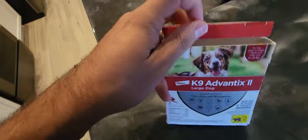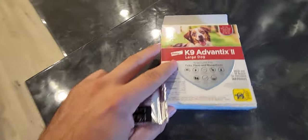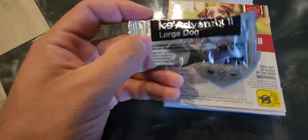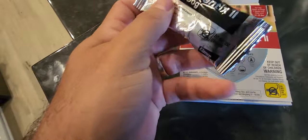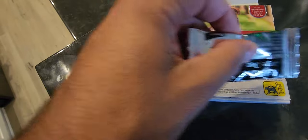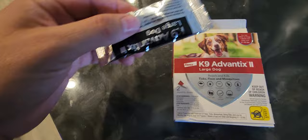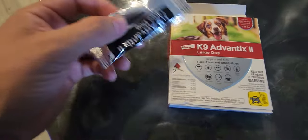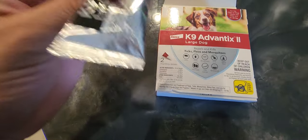I actually have my first dog so I'd never done this before using this product. When I started using it a couple of years ago it was pretty easy — it's like an applicator. You take the top off and you can put it basically around the dog's neck, which is what I did.